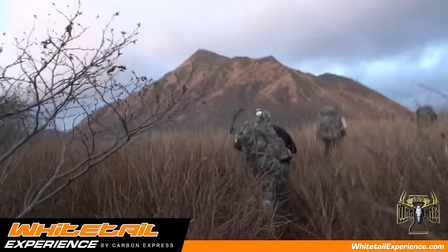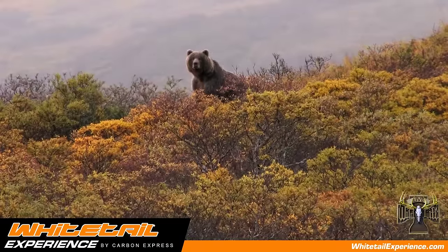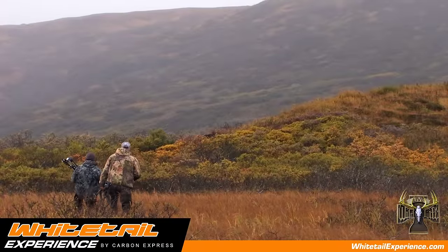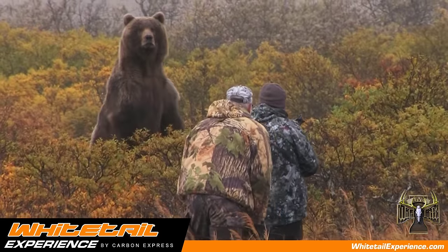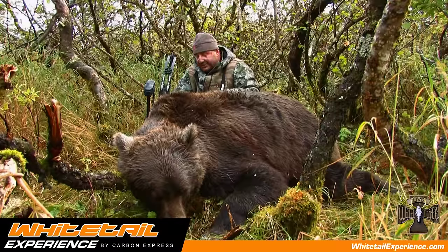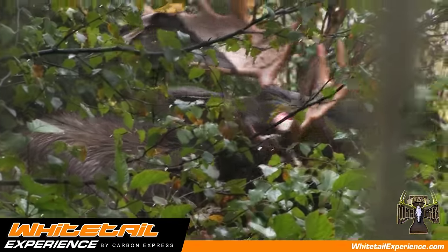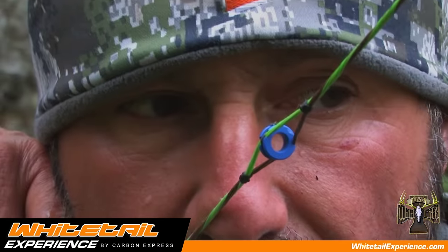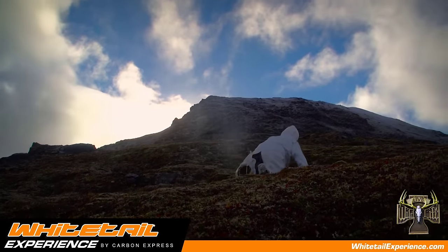I like to match my bow setup for the type of hunt that I'm on. For example, if I'm on a spot and stalk hunt in Alaska, I like to shoot a heavy poundage bow with a heavy small diameter arrow. I realize on a hunt like that, I'm gonna be dealing with wind, weather, and most of the time it's gonna require me to shoot longer distances. I feel that heavy poundage bow with the small diameter arrow will have less wind drift and perform best in those conditions.